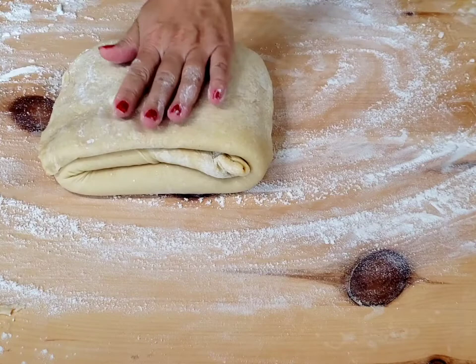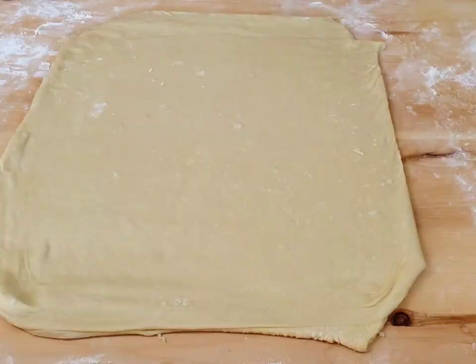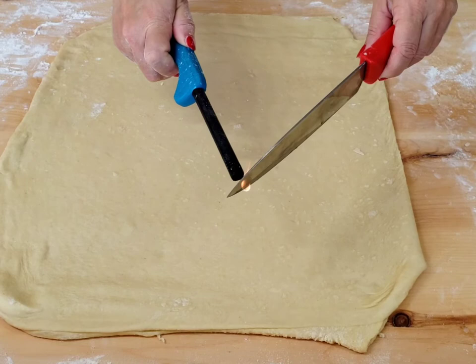Once your dough is ready, roll out to a rectangular shape approximately 5 mm thick, and cut squares. The best way to cut the dough is with a warm or hot knife. The layers won't stick together from the pressure — it will almost melt under the knife, so when you bake it, the cut edges can open up beautifully.